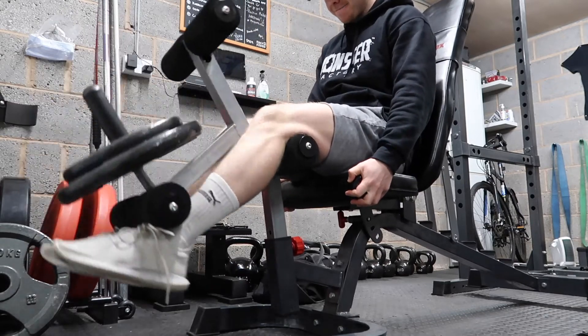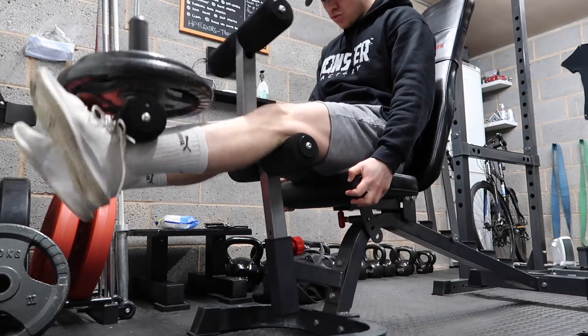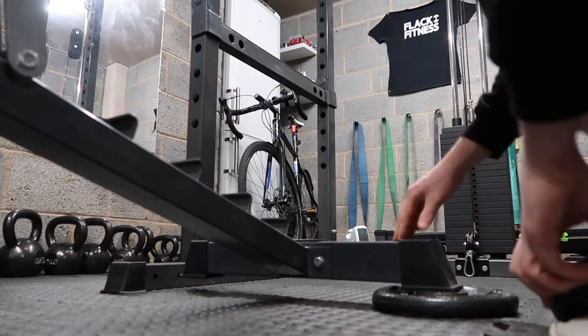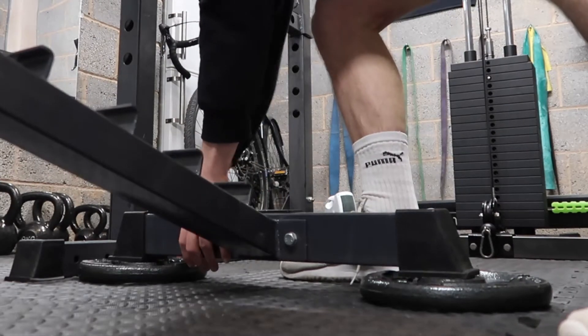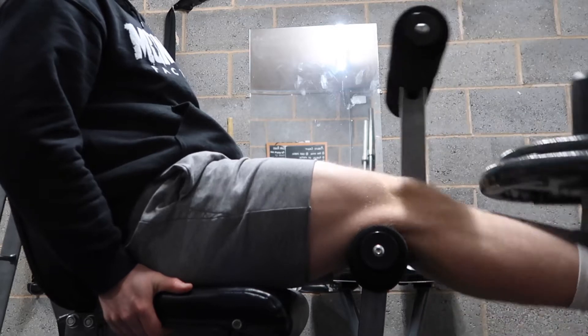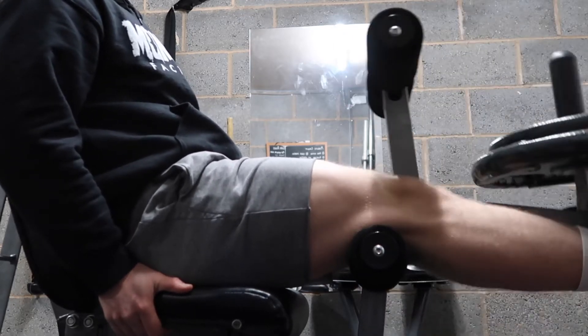The voiceover on this first clip makes me laugh. If you just look at how much the bench is rocking around - I don't know why I find that quite funny. I identified the problem and put a couple of five kilo plates on the other side of the bench and that did seem to fix it. First exercise is the leg extension - it's not the best leg extension in the world but it will do.